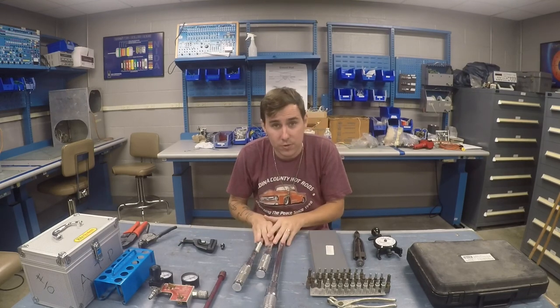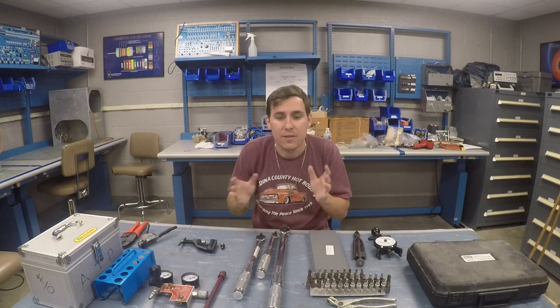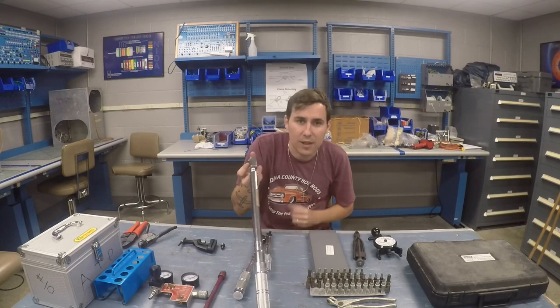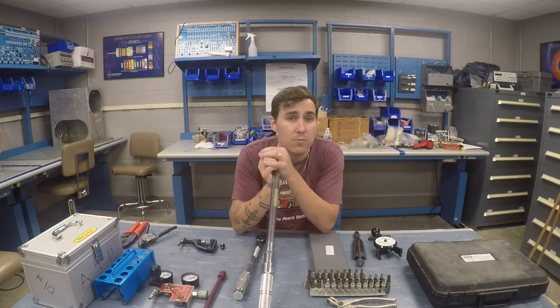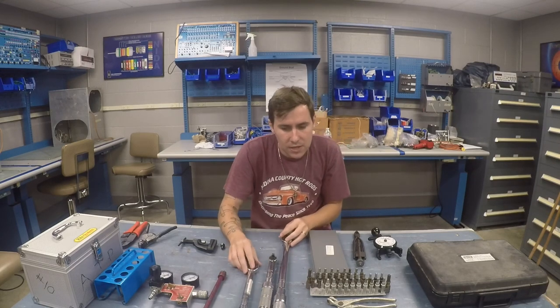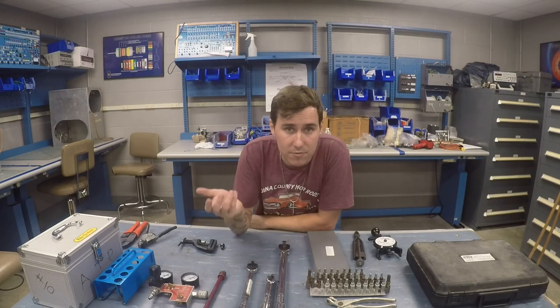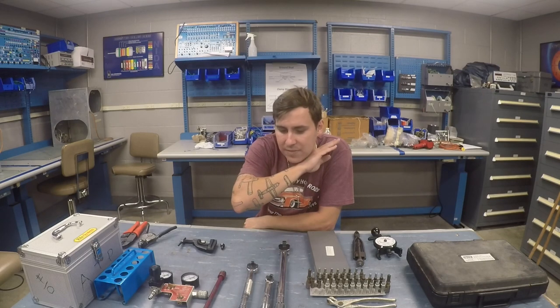Moving on to torque wrenches. I have a couple of calibrated torque wrenches in various sizes. When I run into something like a gear leg that I don't have a torque wrench big enough for, I'll borrow one from my buddy who's also an IA. Some tools I don't have but you'll need as an IA — especially for gear swings — include jacks and a tail stand. Those are very expensive, so I rent them from a friend. Any measurement tools in aviation need to be calibrated.